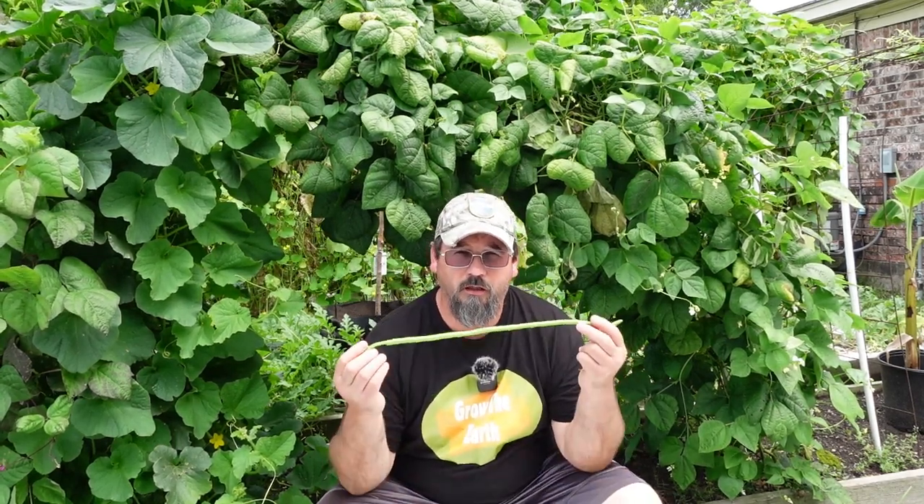Here in our garden we actually grow four different types of beans: an Asian yard long bean, your regular standard green beans, a yellow wax bean, and a purple green bean — though we don't have any of those right now. If you watched my previous episode, you know this is one of the vegetables I really like people to grow, especially newer gardeners, because they are so easy to grow and they produce so much.